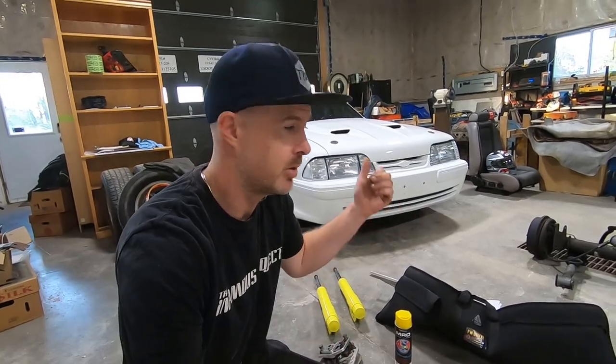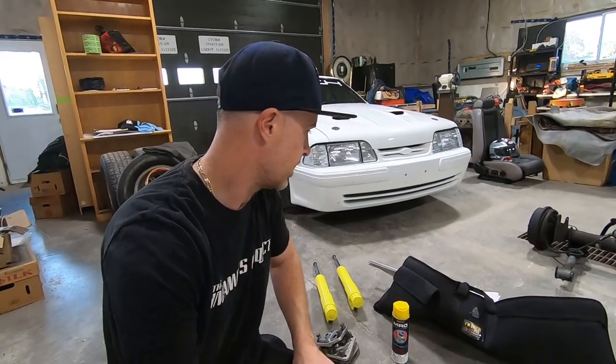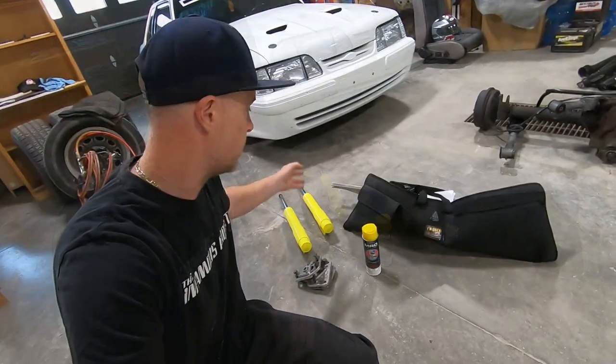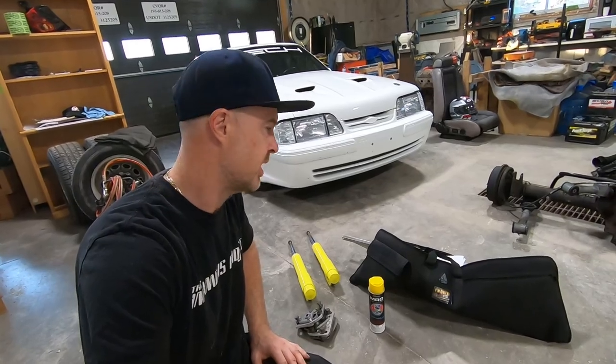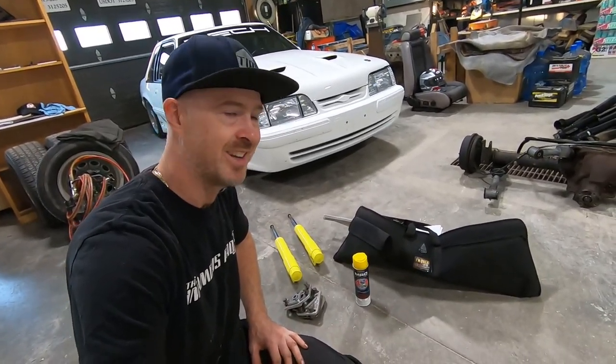Hey guys, welcome back to the Infamous Project. This morning I'm going to be working on my own personal 1991 Dutch coupe. This car is constantly undergoing changes and upgrades, and today will be no exception. I've got a couple of parts laying on the ground — restored Koni struts, caster camber plates, and we're going to do a quick alignment with the Quick Trick alignment tool I recently picked up.